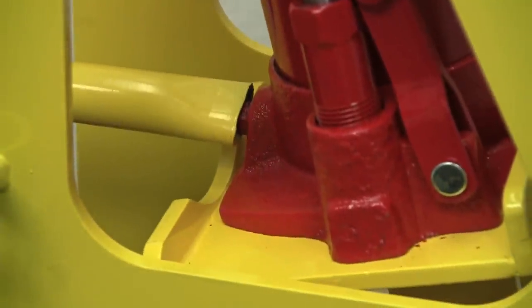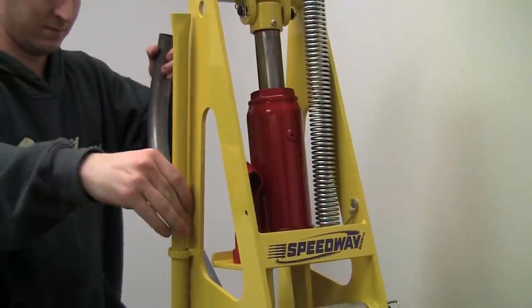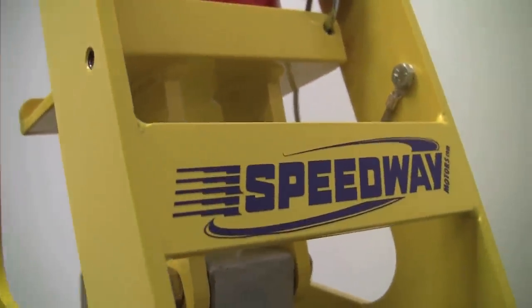Remember, tools are an investment, not an expense. So be sure to add the Speedway Motors hydraulic tubing bender to the list of must-have tools for your garage.